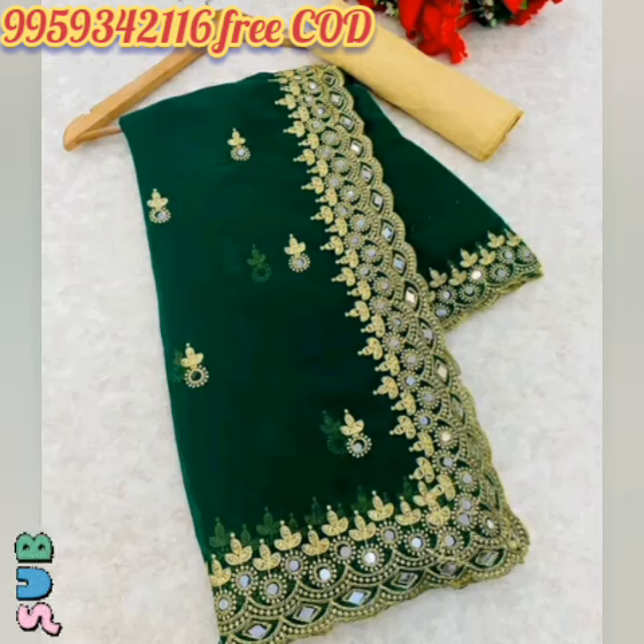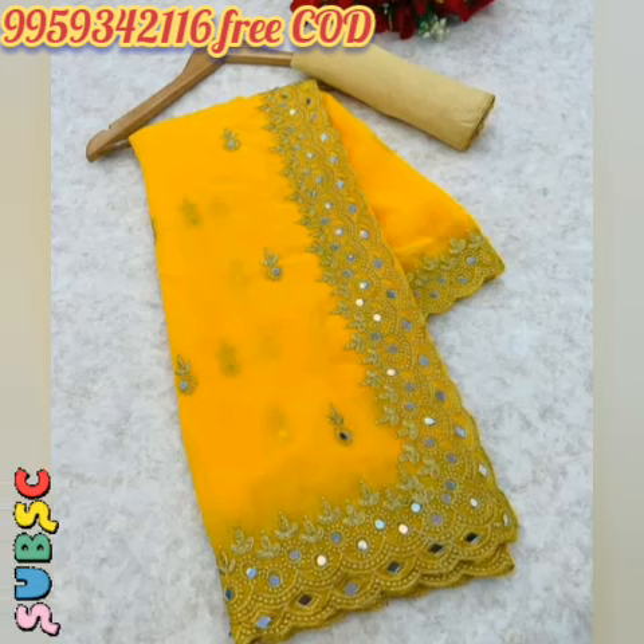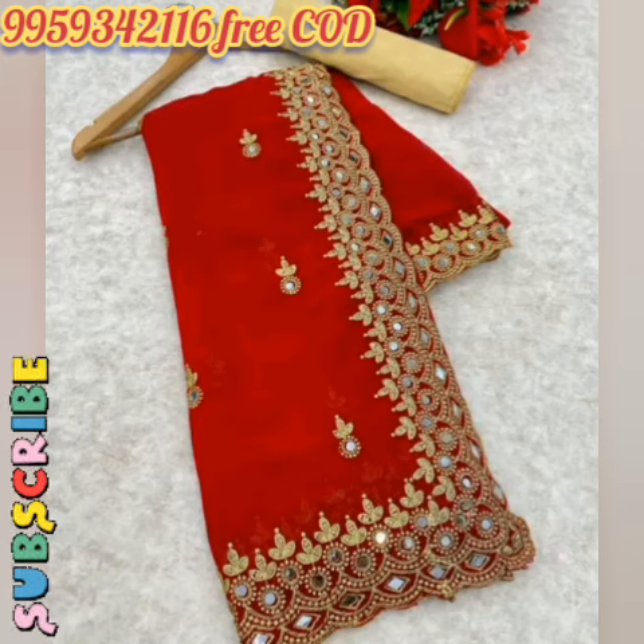Mere video dekhane ke liye dhanyavaad. Agar pasand aaya toh subscribe karein. Apni bahai mooliya tip pani dhe. Apari Ghandi.